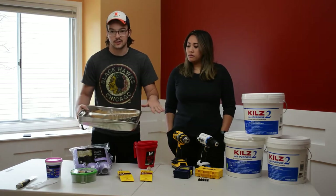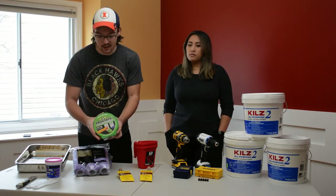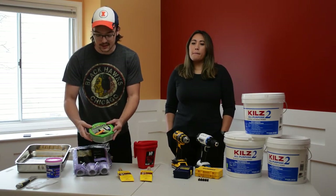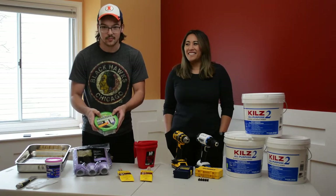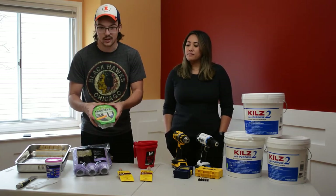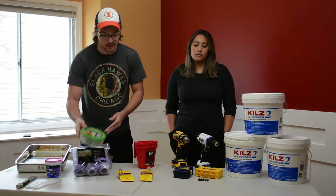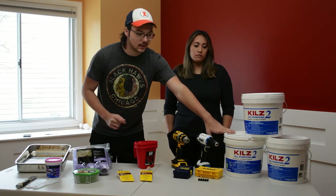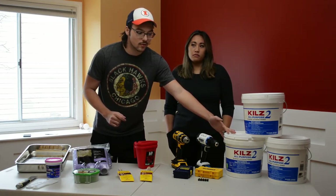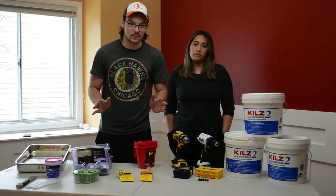We got some nice paint trays — we'll probably put aluminum foil in here so we can reuse them over time. I highly recommend using FrogTape. I've used a lot of Scotch tape and it's not the best product for painting honestly. This FrogTape is actually really good — very clean lines. It's a little bit more expensive but well worth it. And here we're going to start with the primer — we got six gallons which should cover the whole house, though I might need to buy a little bit more.